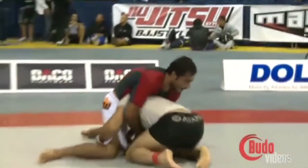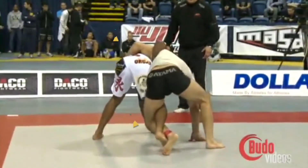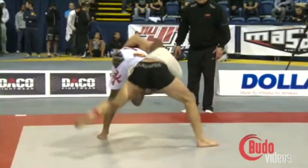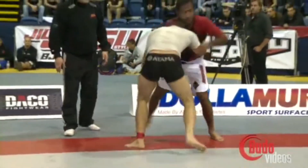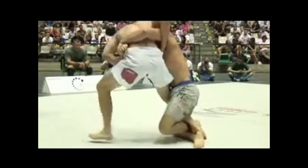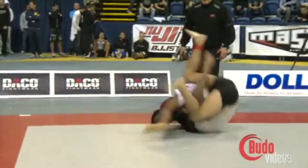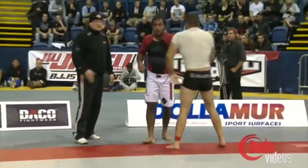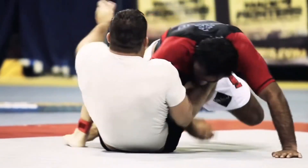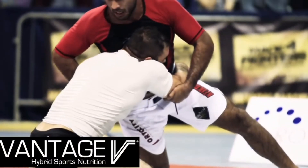Dean can also be seen using the same technique off a single leg attempt. Notice how he establishes the same near-side hook on his opponent's leg and the same underhook behind his opponent's back. Dean is also a fan of using the body lock to wrestle up, using it to stand back up to his feet, as well as in the style of P.J. Bartsch.